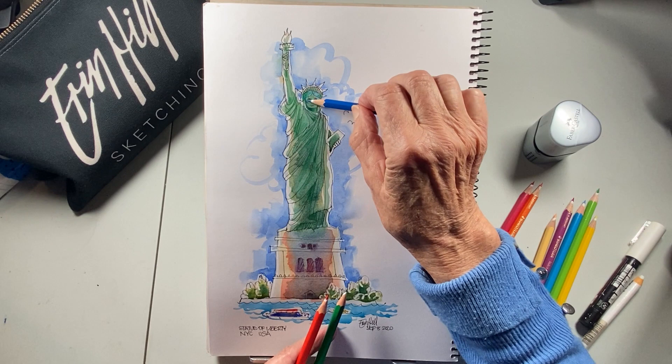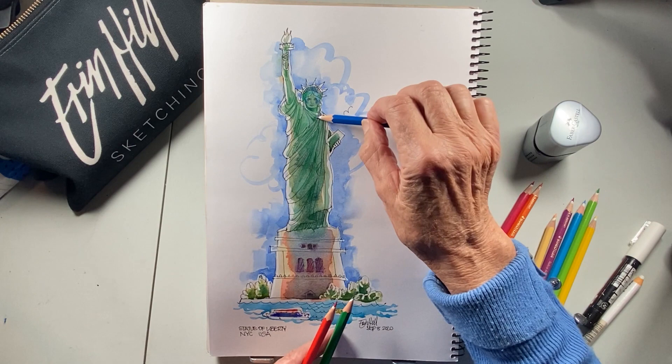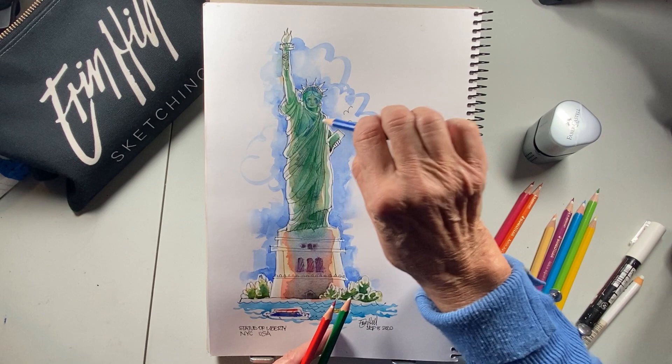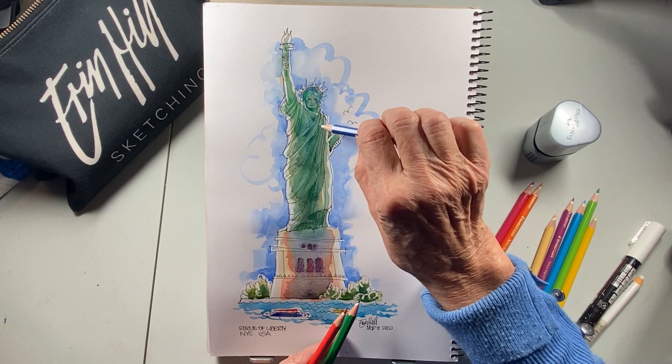She doesn't have lipstick — we can't put lipstick on her, even though I'm always tempted. I love the pink cheeks and the lipstick, but I'll hold back. Now I'm coming in with the blue, generally working down the center. I'm tipping the pencil up so I'm just using the point to get into little areas with just a small amount of color — I don't want too much of it.